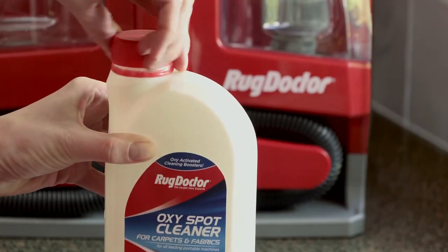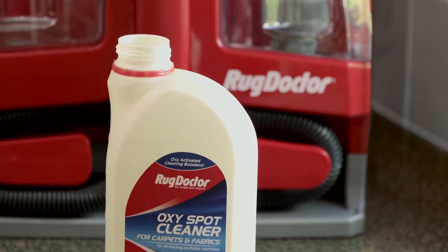First, remove the screw top from the RugDoctor spot cleaner bottle, so it's ready to pour into the tank.